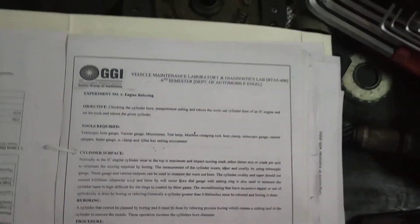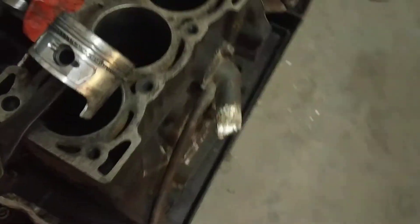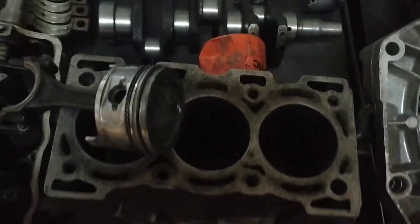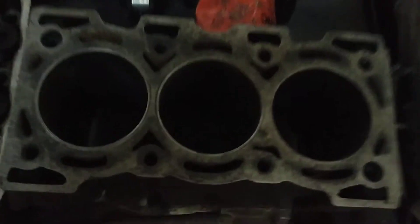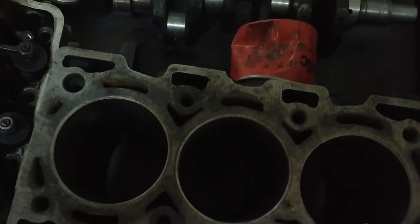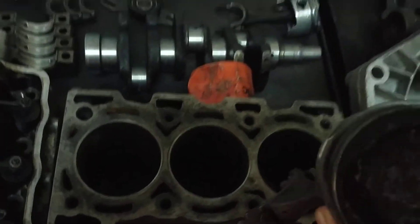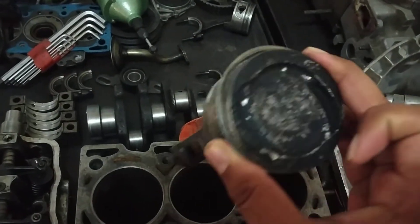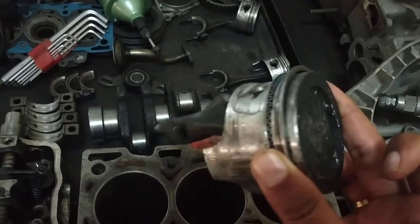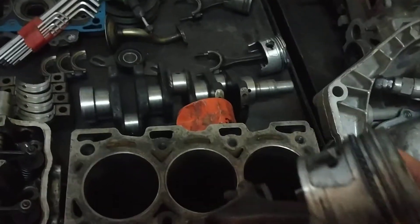As discussed, these tools are used when engine parts are worn out. Here we are looking at the engine cylinder — we have removed one piston from it. You can see the engine cylinder has some deposits added to it due to combustion problems. This piston also has deposits on it. Basically, the clearance is not matching exactly, so we will re-hone it — that process is known as re-honing.